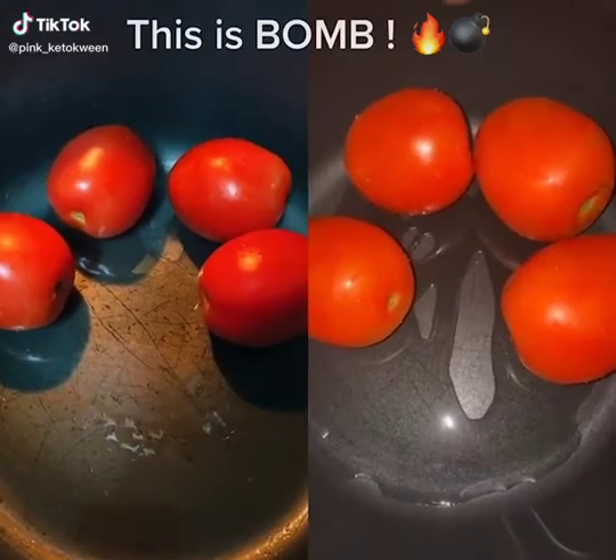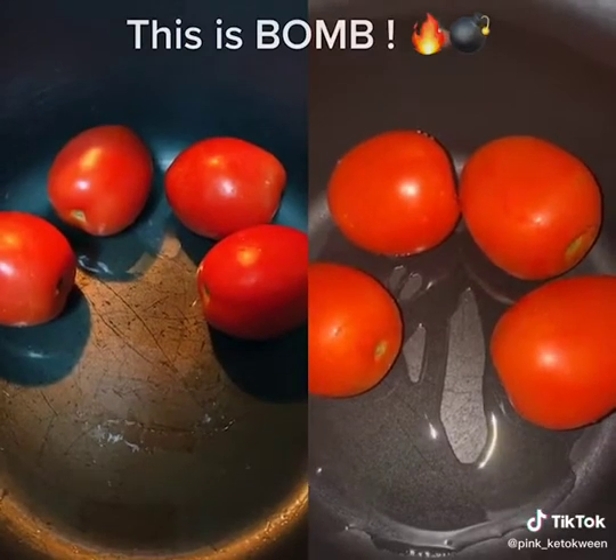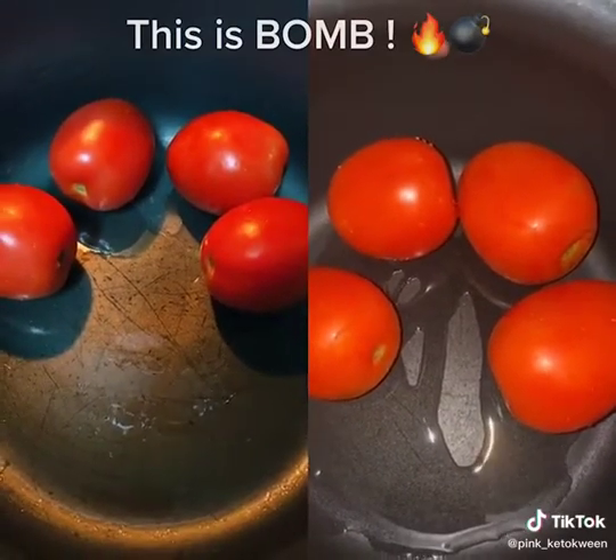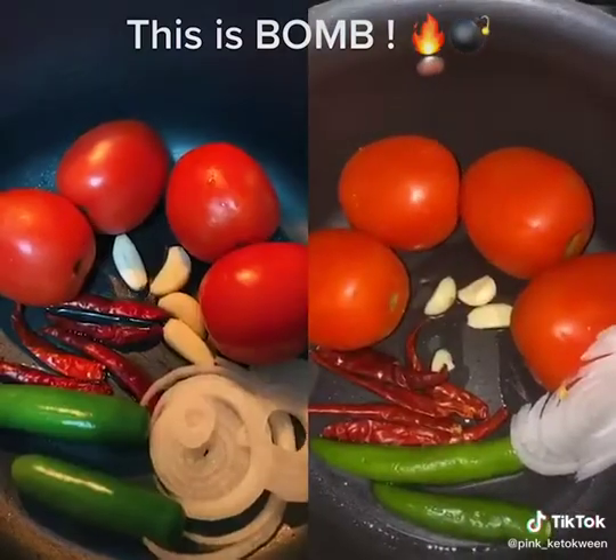Follow my steps, I'm gonna show y'all how to make the best salsa ever. Literally do this with me — if you try it, I swear it's life-changing. Everybody that tries it compliments it. Try it, please.